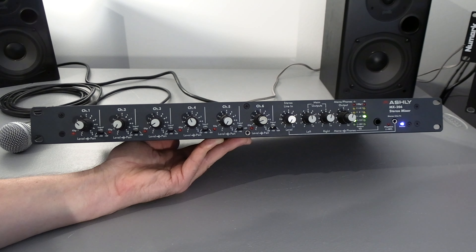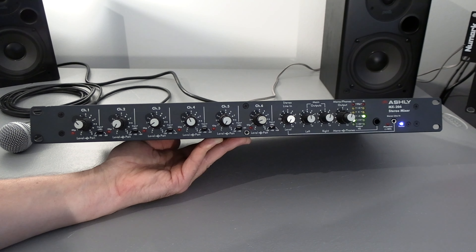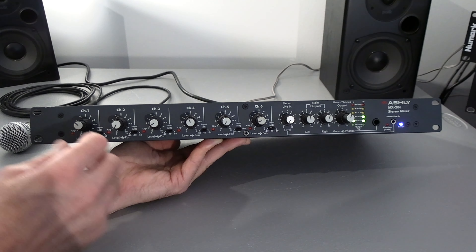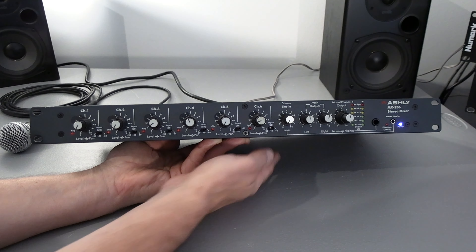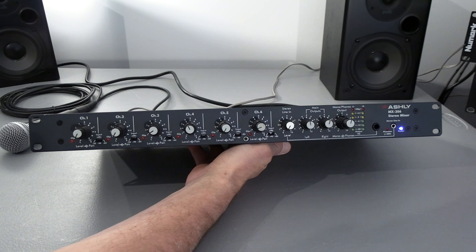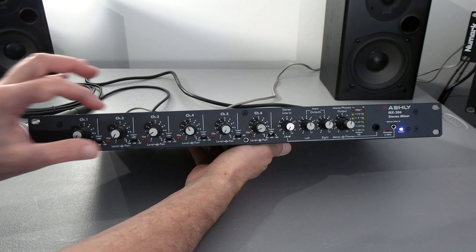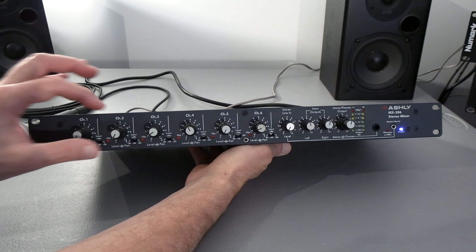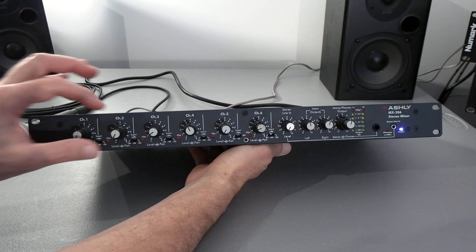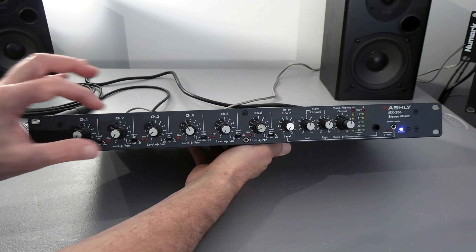I'll turn this up. I have the outputs turned up a little bit — I'll turn this up a little bit and we'll see what we're getting. On line inputs, you pretty much leave it in minus 20 and push the pad — minus 20 pad in the back — to get a decent signal.